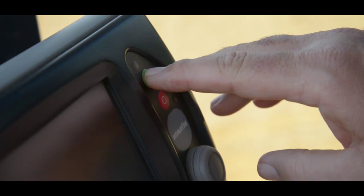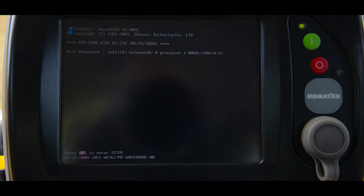Once the machine is running, you'll power on the intelligent machine control monitor. You'll do this by pressing the green power button. There will be a slight delay while the software automatically loads.